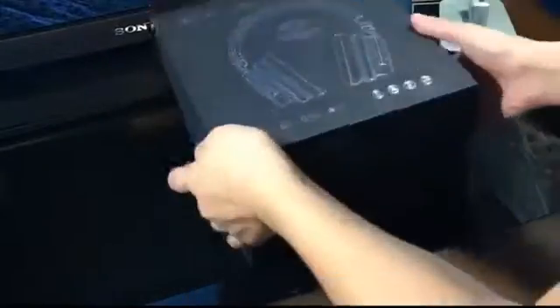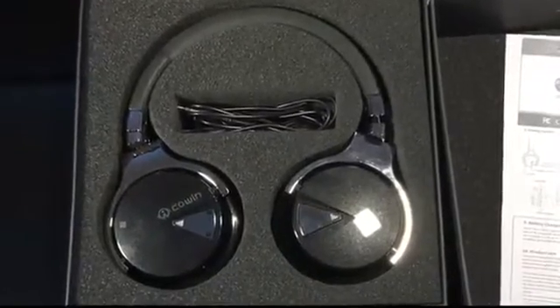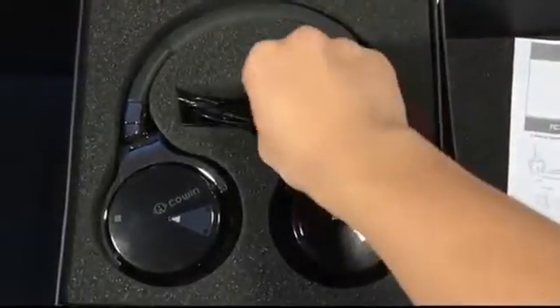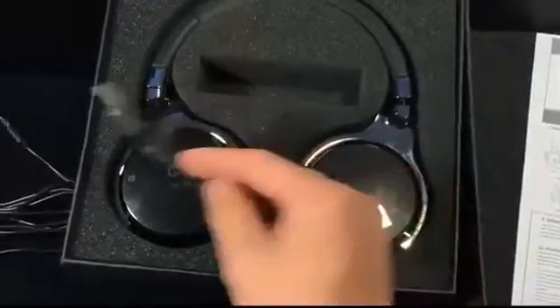Here's a quick unboxing of the headphones. They come with pretty standard packaging. Here you have a pamphlet of instructions, and underneath you have the actual headphones. They come with an aux cord as shown here, as well as the micro USB to USB Type-B connector for charging.